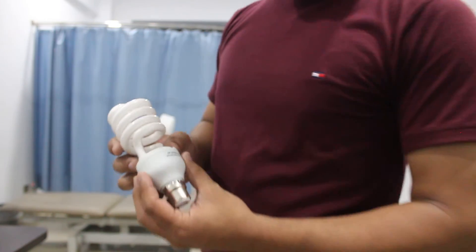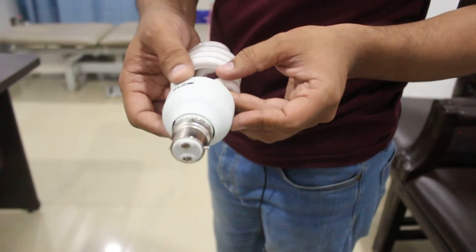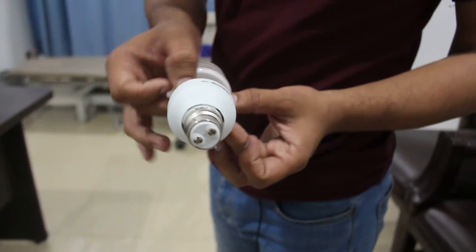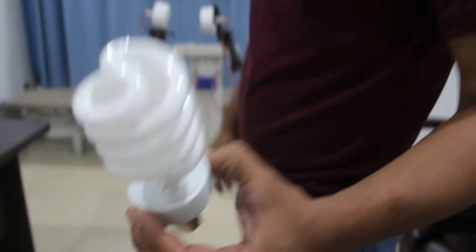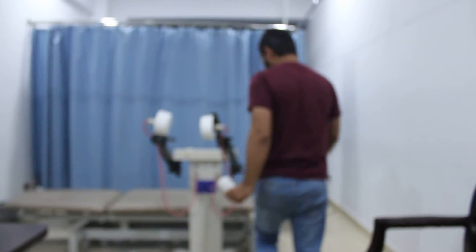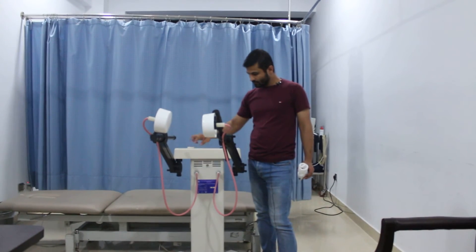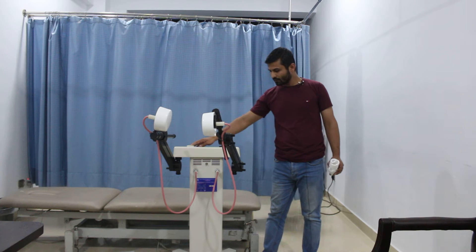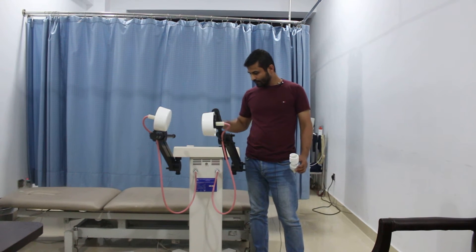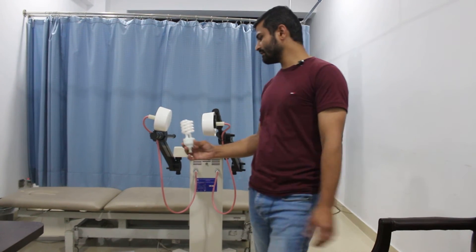It's a standard bulb — it has no switch, no button, nothing else. There is nothing attached to it. When I turn on the output of this unit — the unit is now working and showing treatment — if I place this bulb over here, you will see it glow.